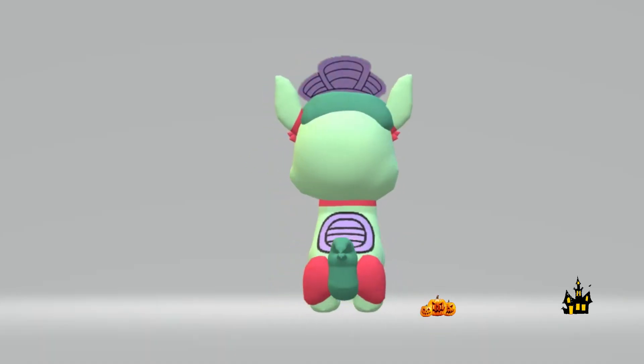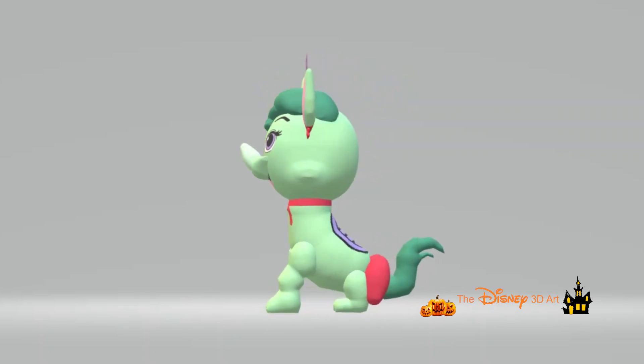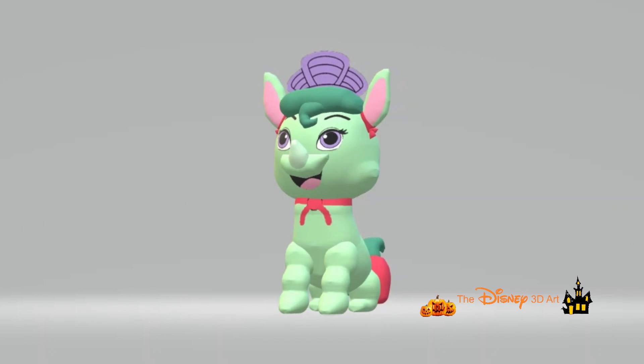Hello everyone, nice to meet you again with the Disney 3D Art YouTube channel. In today's video, it will be the character Alora in Disney Princess Palace Pets.